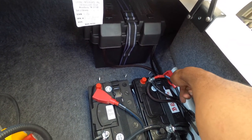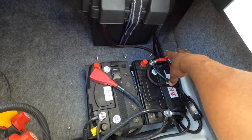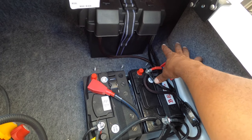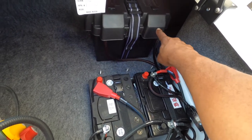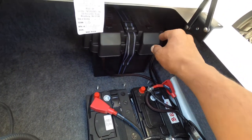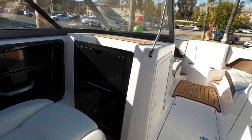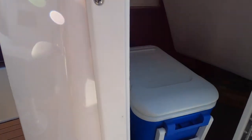We're going to have to mount the fuse holder, which is here for now just so we can test everything and confirm it all works. Then we ran all 10 flex wires all the way through the boat, all the way to a compartment in the back. Everything terminates in there.